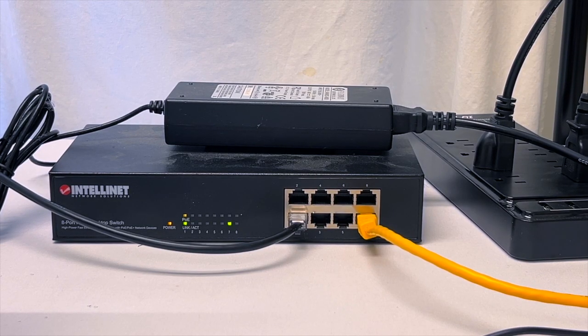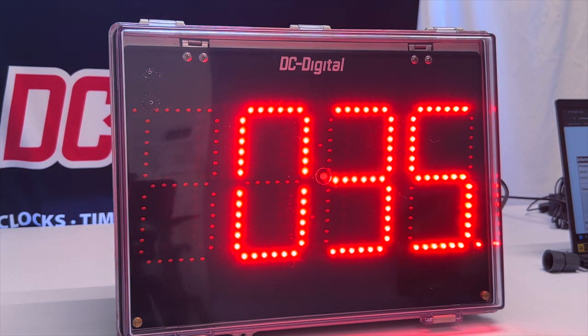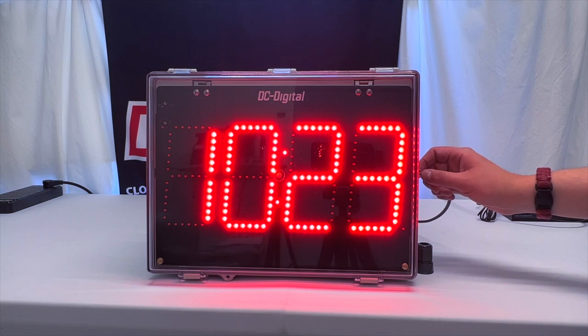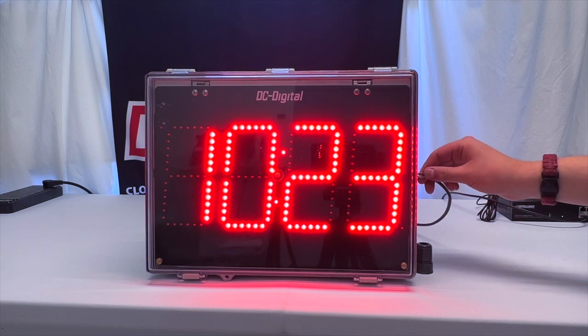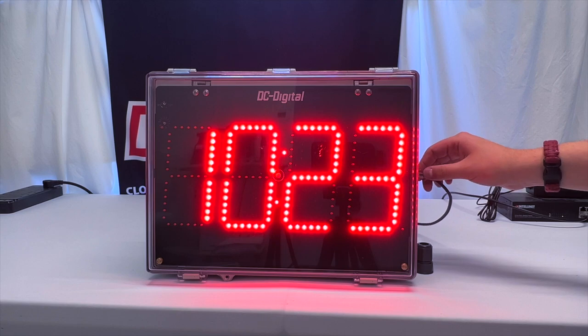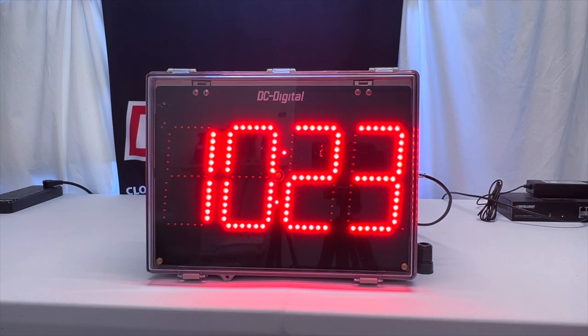How it works is the client plugs in the ethernet connection into the enclosure, which powers the unit and provides time data through the internet. As you can see, it's connected via an RJ45 on the right-hand side of the enclosure. It's also supplying power via a data and power split, so this is how we are able to power the enclosure as well as provide data through the network.